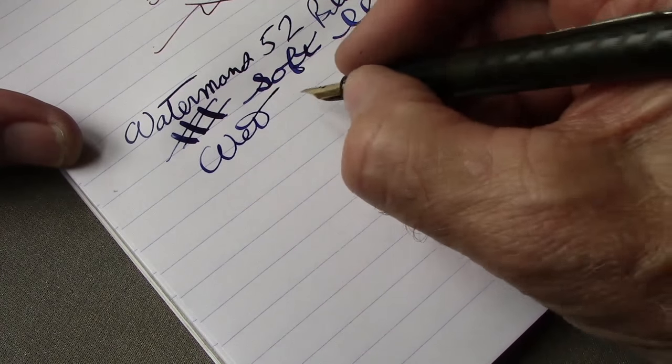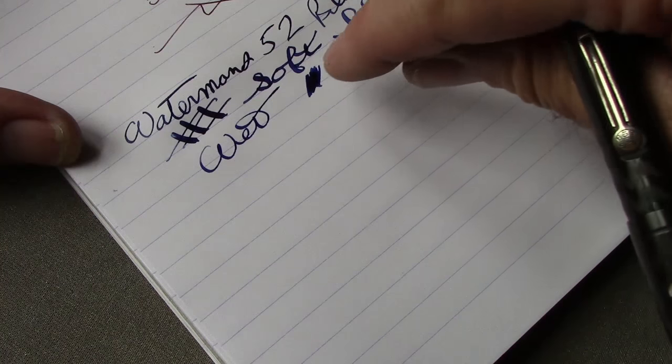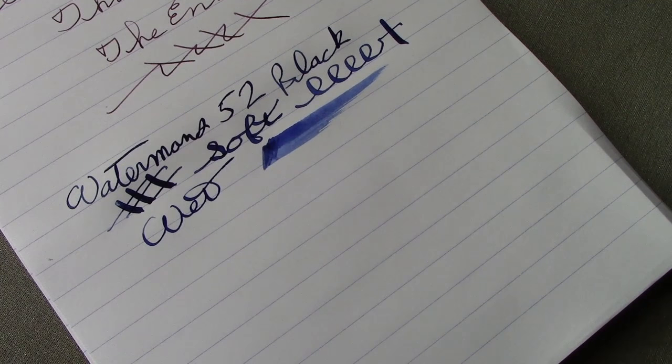All the Waterman nibs, at least most of them that I've used, are extremely wet — they lay down a lot of ink, which is one reason that flexing works very well because it has great ink flow. Sometimes I've had to wait 30 minutes for a letter to dry on Tomoe River paper when writing with some vintage flex and an ink that didn't dry quickly. That's one downside, but what you can do with it and how it feels in the hand more than makes up for it.